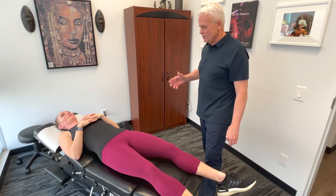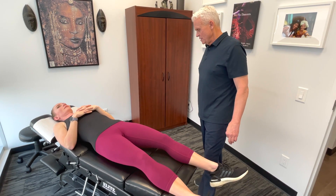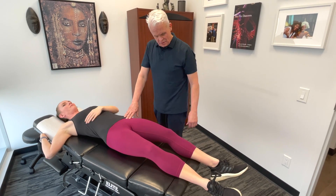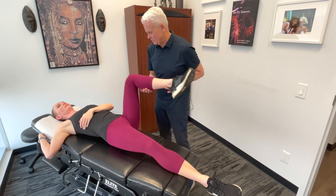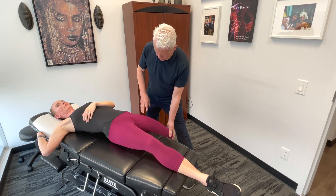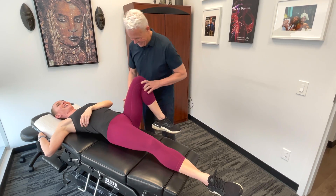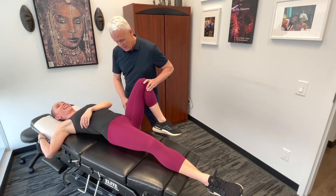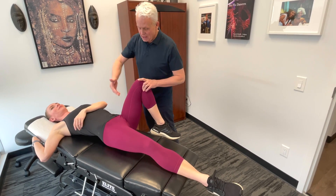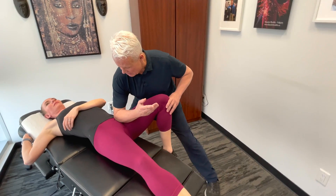Commonly we have hip dysfunction and problems with the hip flexors. There are a lot of different procedures we can use for the hip flexors — there's working on the side — but one of the most effective ones I've found is actually getting in and using the forearm and taking it into tension.